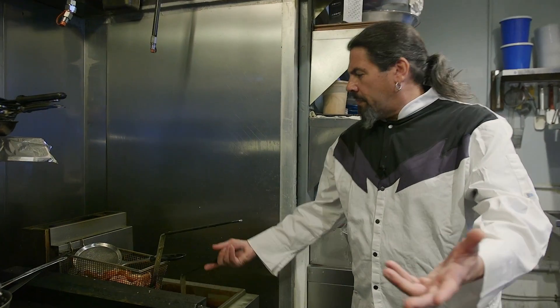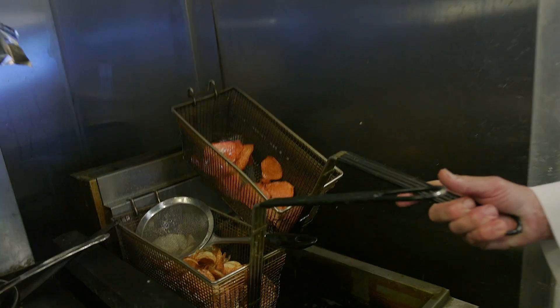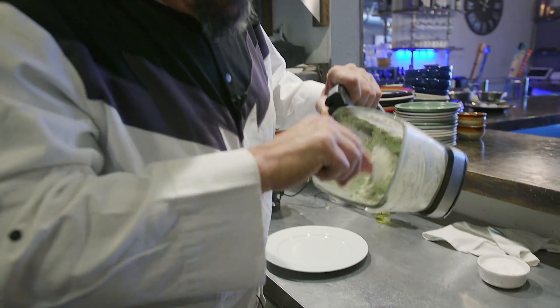Our chips are ready. Look at those — golden red. They would be golden brown, but I got them red. Just want to move the stuff around and make sure that everything's pureed into it. And it is.